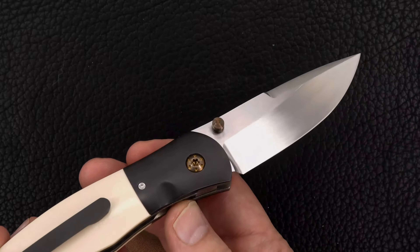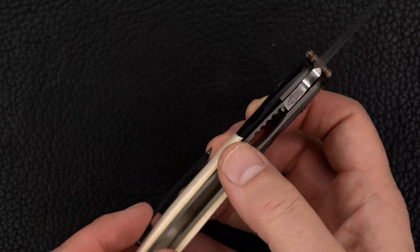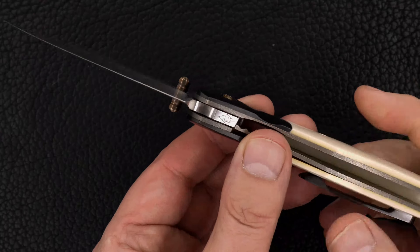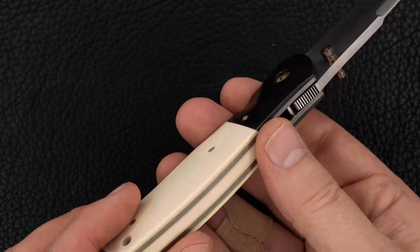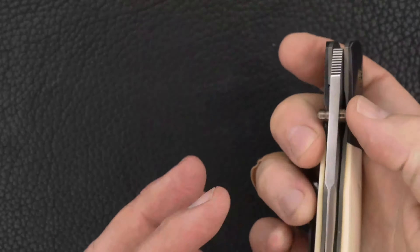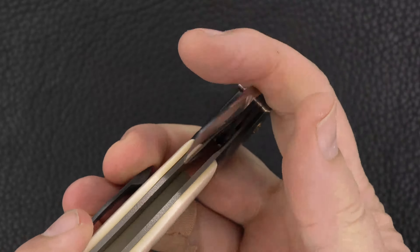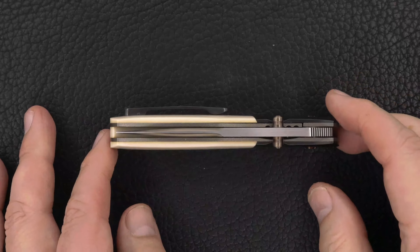Great swedge, hollow ground, satin hand rubbed. There's John's signature — that may be John's lint. Nothing not to like about a John W. Smith knife, about any of them. There's the lock-up, there's the lock release — it's real easy, there's no stick. The blade is dead center.